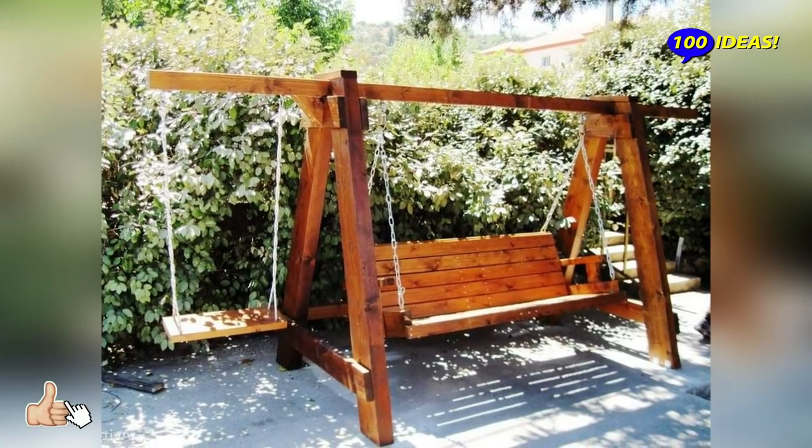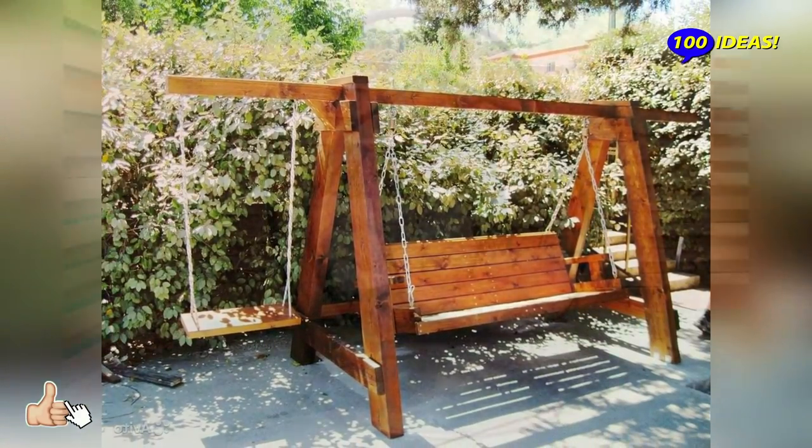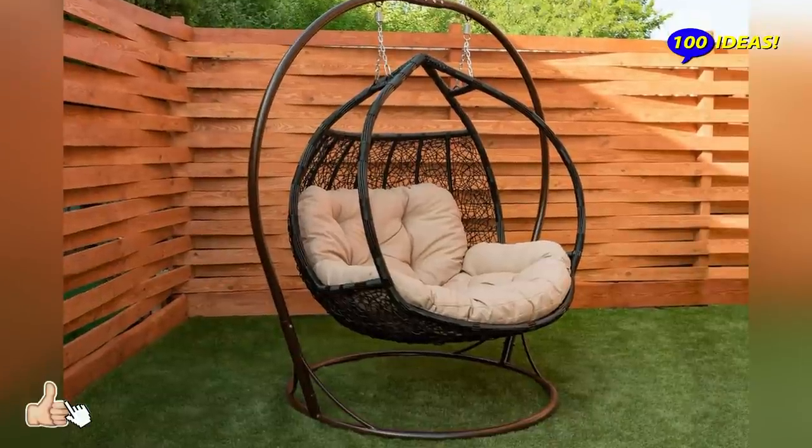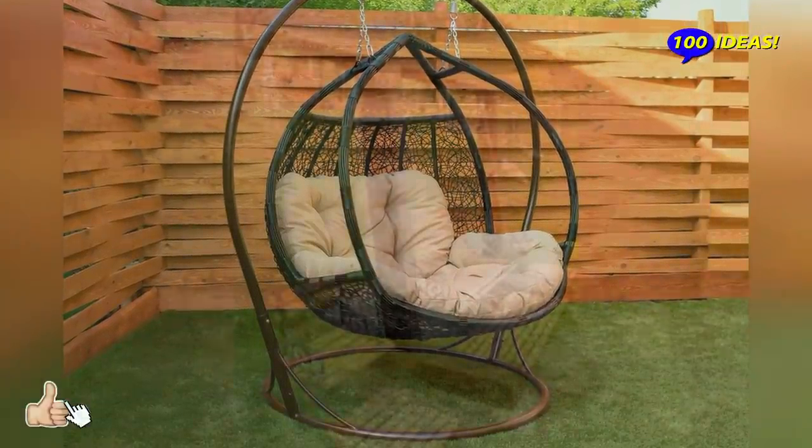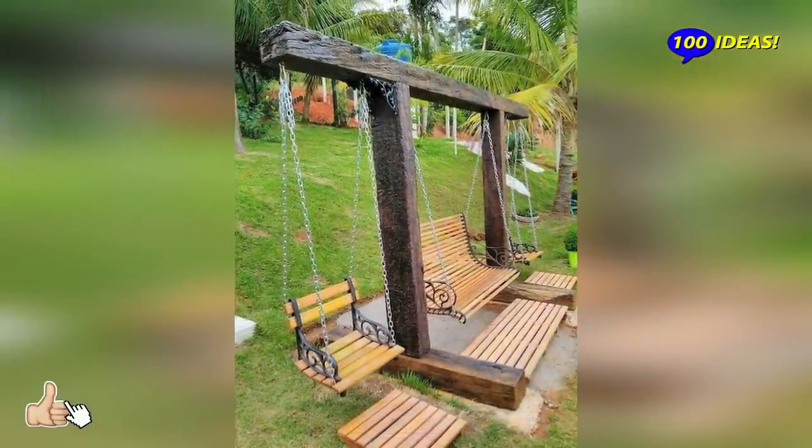Maybe you don't have a backyard and only have a small garden set up on a terrace or a balcony. You can still have a wonderful garden swing — just make sure it matches the style of your living space.